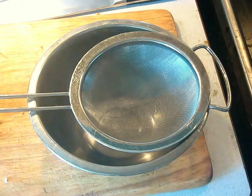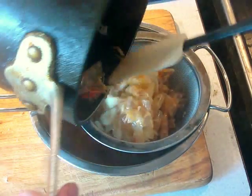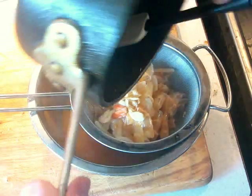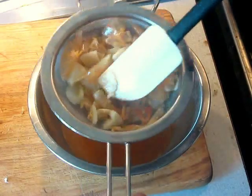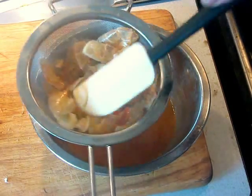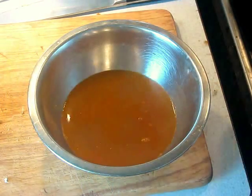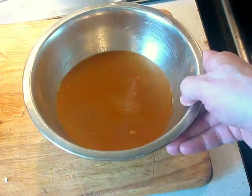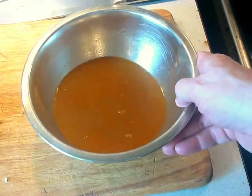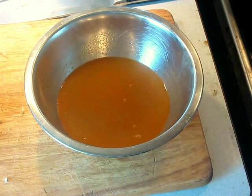The stock has been simmering for about 20 minutes. Pass it through a sieve, then measure it in a measuring cup or on a scale and top it back up to 350 milliliters with water. That completes the stock portion.